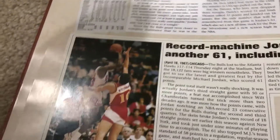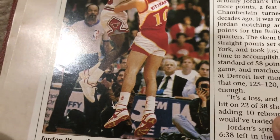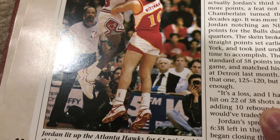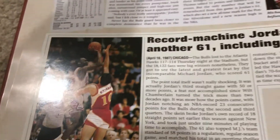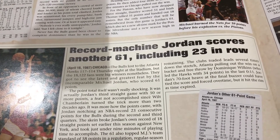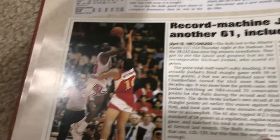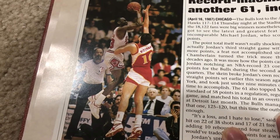Here's something really cool that I found — a picture of Michael Jordan actually wearing the 1987 Air Jordan 2 Lows in the white and red colorway. And here's an article saying MJ scored 61 points, including 23 in a row. It's just something I found that I thought was really cool.